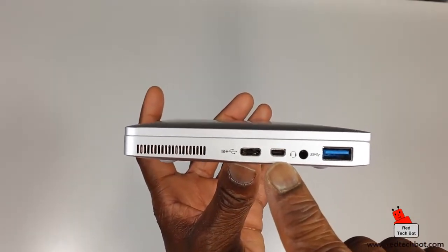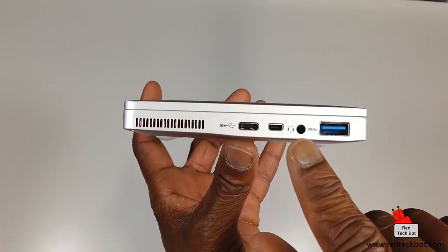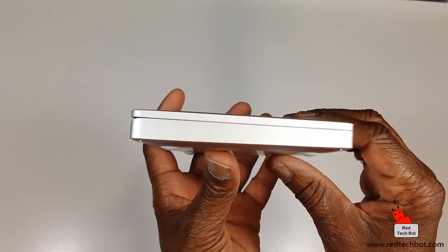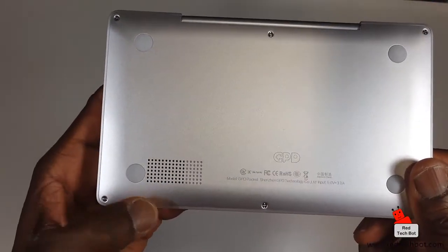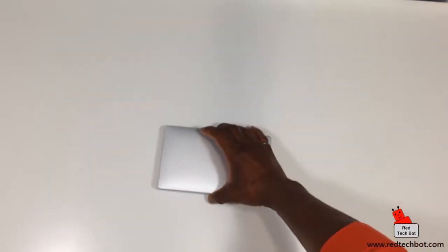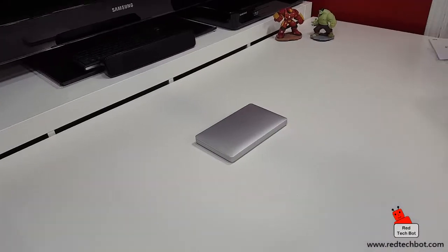Here we have the USB Type-C port for charging and data transfer, the micro HDMI out port for connecting to a large screen or external monitor, the 3.5mm headphone jack, and the high-speed USB 3.0 port. On the back there's nothing but a nice-looking hinge, nothing on the left side, and on the bottom are the air intake holes. It's a very clean design — total aluminum body with a good solid weight to it.